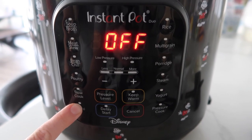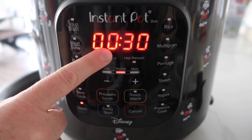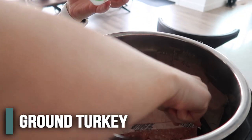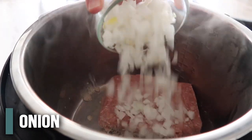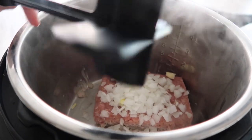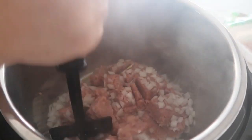First, push the sauté button on your Instant Pot and wait until it says hot. Once it's hot, throw in the turkey and then throw in the onion right on top. I'm just going to break it up and cook the turkey until it cooks through.